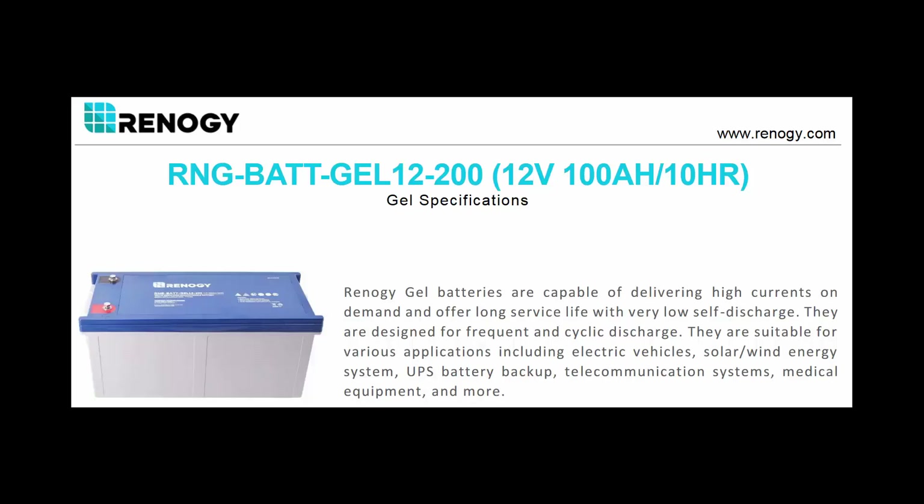These are the batteries chosen for use as house batteries. Notice something in the description: it says 12 volts, 100 amp-hours for 10 hours, yet it's a 200 amp-hour battery. So what does that mean?